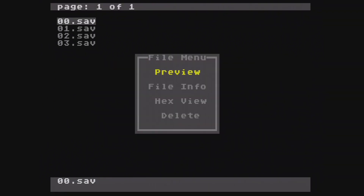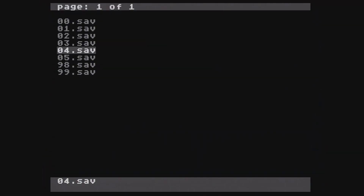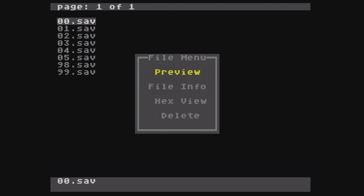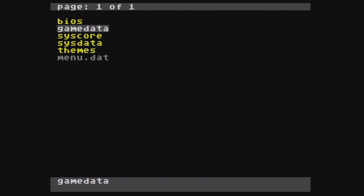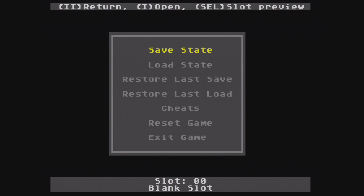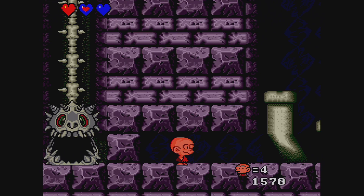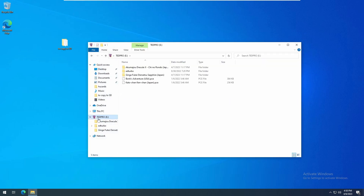If you want to remove a save state, select it with button 1, press Delete, and choose Yes. And if you're not sure which slot is which, you can choose Preview to get a screenshot of the save state. If you prefer to manage the data on a computer, you can do that as well. Open up the ED Data game folder and you'll find the folders there. You can also choose to rename or reorder the slots, or duplicate them if you need.